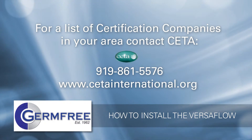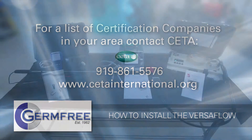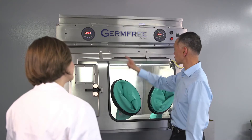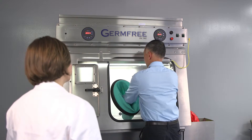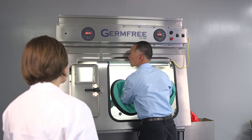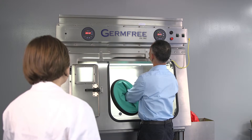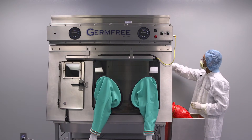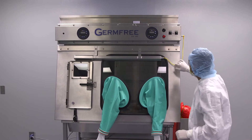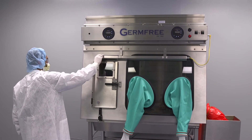Certification of your Versaflow must be performed by a company that has the proper equipment and training needed to test and measure HEPA filter performance. It is always a good idea to familiarize yourself with the basic operation of your new Versaflow. Certification company personnel are very familiar with this type of equipment. Certification should be completed semi-annually or as your state or local regulations dictate. Your organization's standard operating procedures may also require periodic certification.